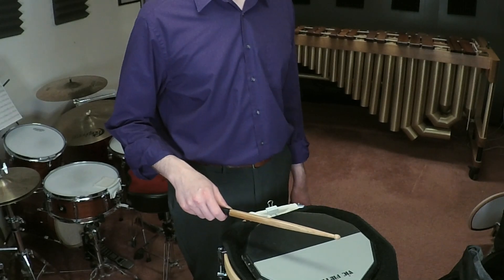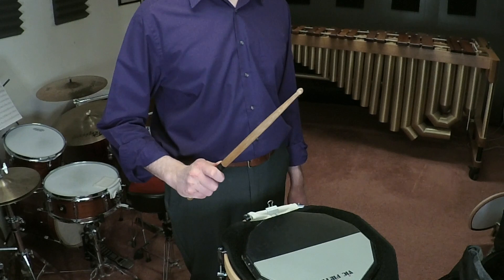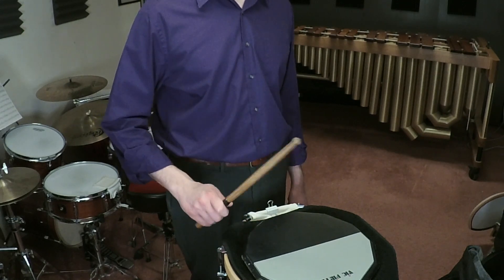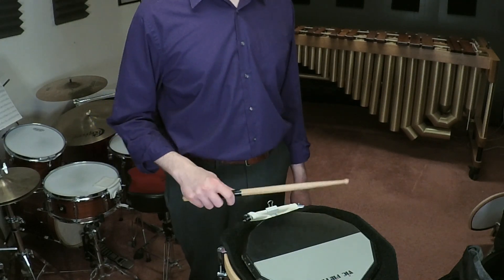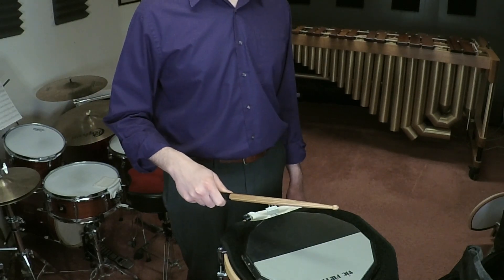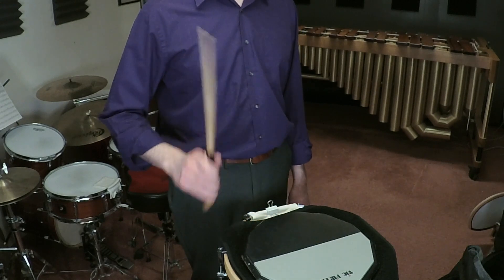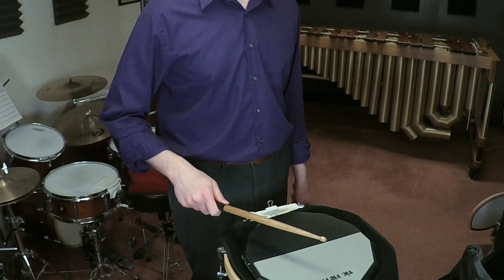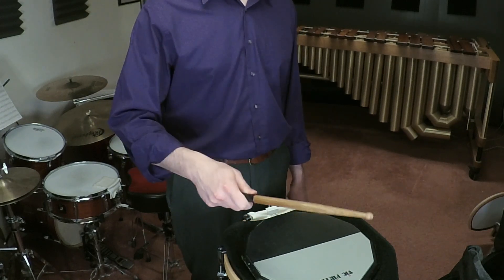The two big mistakes you can make here are: first, not using enough finger pressure, so the stick ends up at an angle when you're finished because the back fingers aren't closed; or second, applying too much finger pressure or accelerating the fingers down faster than the stick, which causes a whack sound at the bottom. You can hear how the pitch comes up and there's a slap sound because the fingers snapped shut too much.